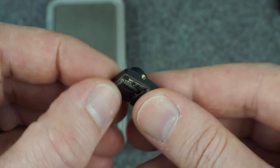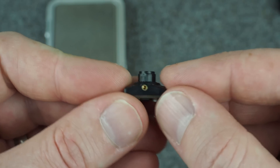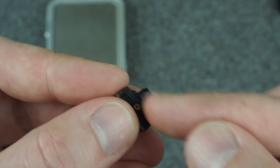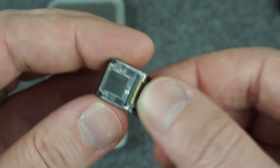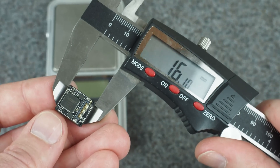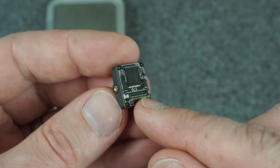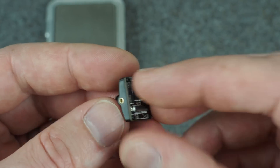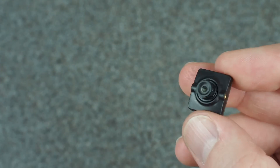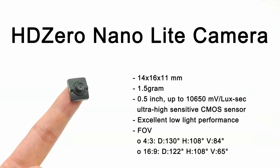And here is the camera up close — this is the other big news in this announcement. This camera is tiny. Look at that tiny lens — it was apparently designed for cell phones, which is why it's so small. Runcam made this custom housing to mount it just over the sensor. The backboard is 14mm in one direction and 16mm in the other, just like the other HD Zero nano camera. The weight comes in at just about 1.7 grams — even lighter than the custom one I made. This camera supports 4x3 and 16x9 mode, and I'll put specs including the FOV for both on screen.